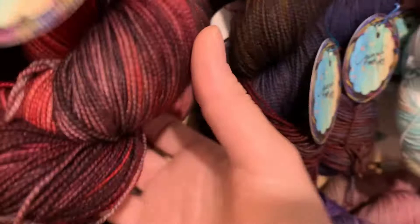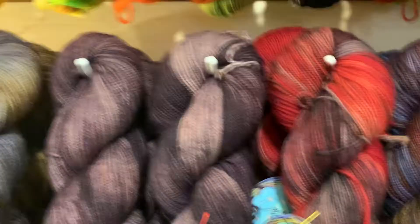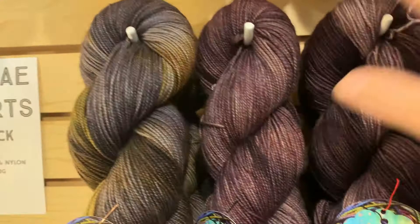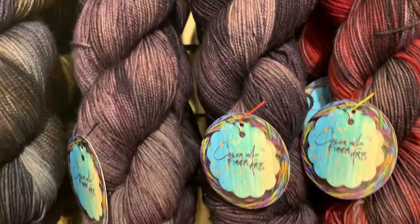This beautiful red and black colorway is Deadpool — love it! Every time I see the yarn it just makes me think of Deadpool. Next to Deadpool is Shadows — we have three of Deadpool and four of Shadows. Shadows is sort of like a ghostly gray violet. Then next to Shadows we have Burly, which is sort of like gray and moss.